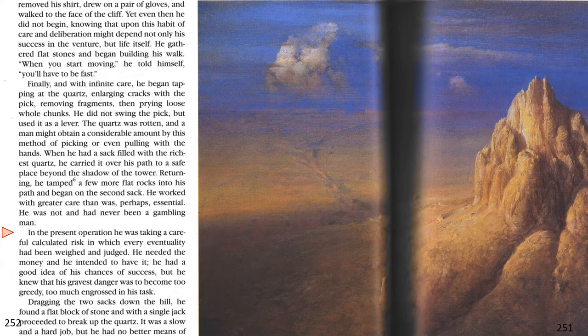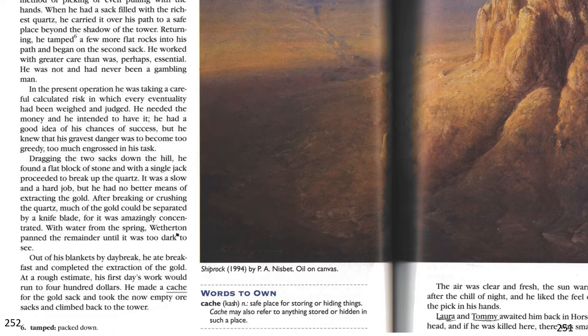Dragging the two sacks down the hill, he found a flat block of stone, and with a single jack, proceeded to break up the quartz. It was a slow and hard job, but he had no better means of extracting the gold. After breaking or crushing the quartz, much of the gold could be separated by a knife blade, for it was amazingly concentrated. With water from the spring, Weatherton panned the remainder until it was too dark to see. Out of his blankets by daybreak, he ate breakfast and completed the extraction of the gold. At a rough estimate, his first day's work would run to $400.